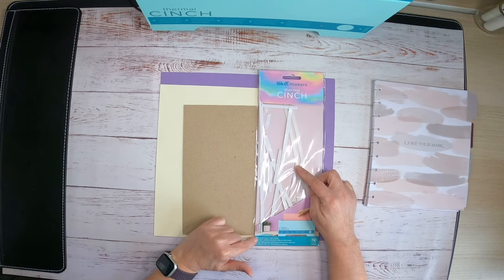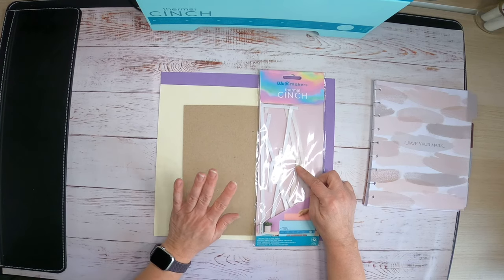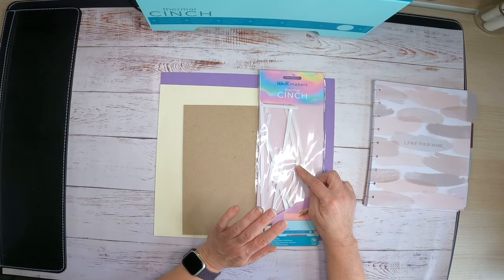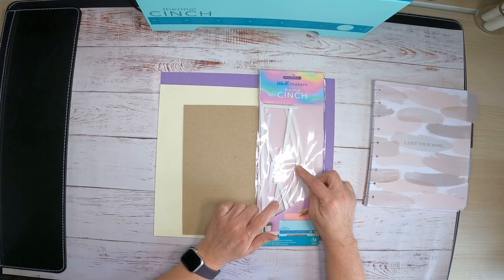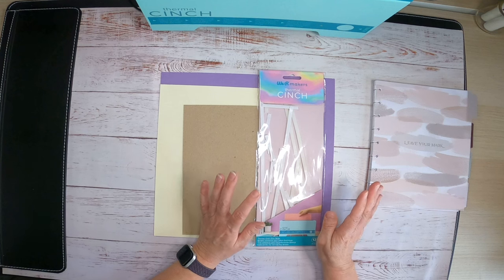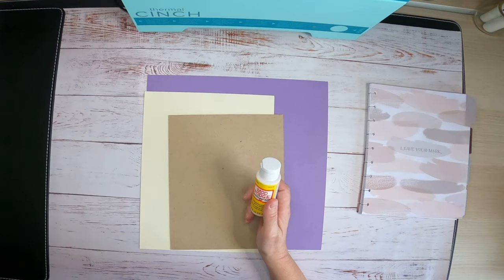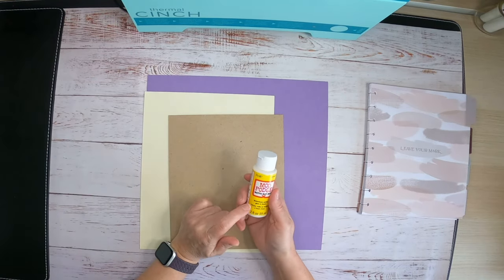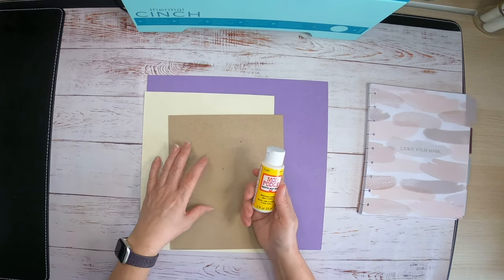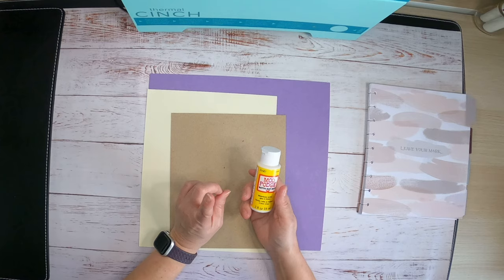My kit came with thermal cinch glue strips from We Are Makers — I got my thermal cinch from HSN and these glue strips were included. I'm almost out and will probably use all of them today. For the cover, today I'm going to be using Mod Podge instead of double-sided adhesive because it makes it a little thicker and more sturdy. It worked very well with the cover I already made.